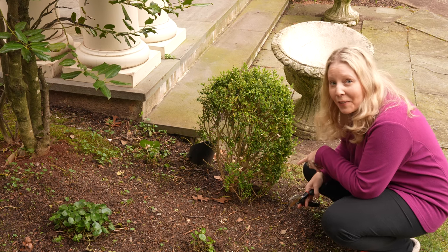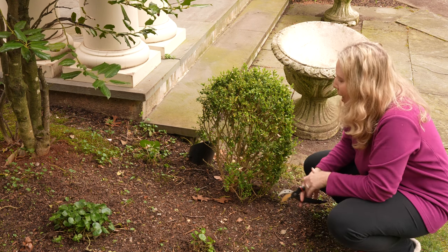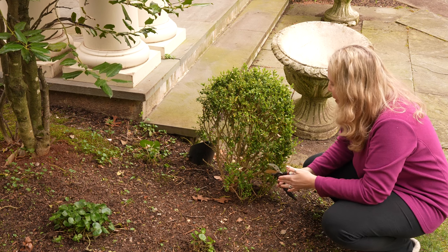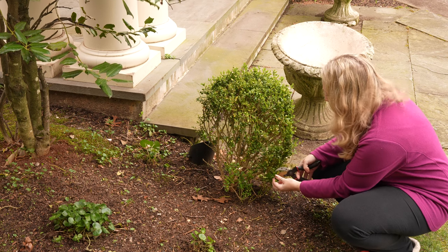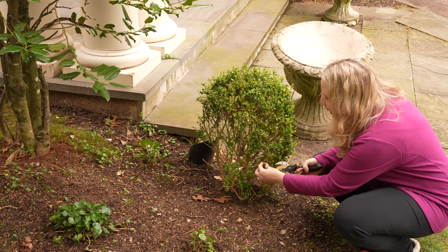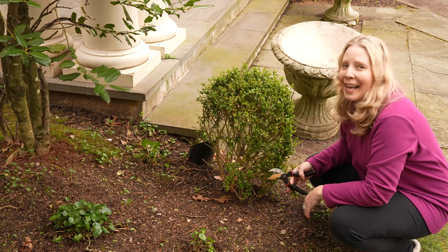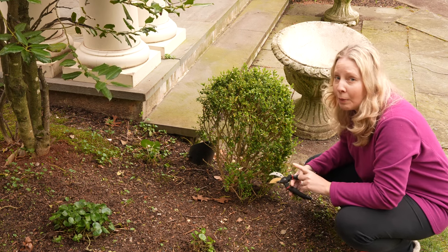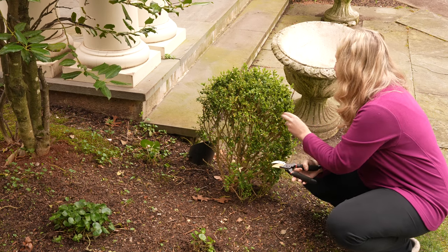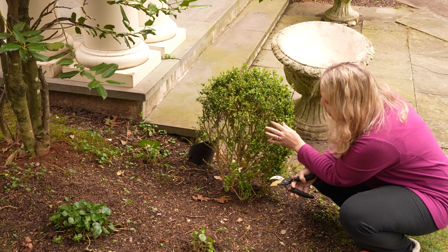This cute little boxwood is at the front of the house. There's a matching one on the other side of the door, and I've been watching it for at least two years. I knew it was struggling because it's in the shade in the back. But now I'm seeing similar spotting on the leaves, so I'm going to take a sample of where they're turning yellow and getting spots. I also have some cupping of the leaves — curling in — which from what I've read can be caused by an insect. Now that would be treatable.